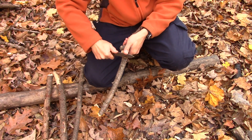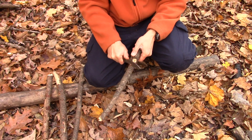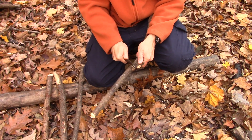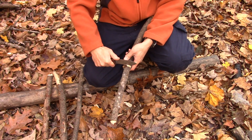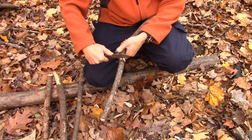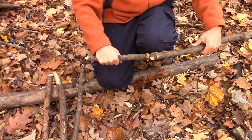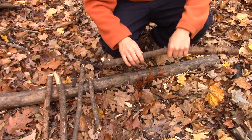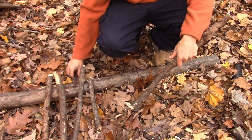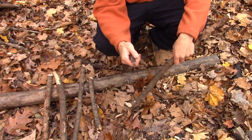When it comes to purchasing your Condor knives, I highly recommend you go through the Baryonyx Knife Company. Benjamin at the Baryonyx Knife Company inspects all of his tools and makes sure they're in tip-top shape before they go out the door. That way you won't be a victim to some of the quality control issues I've read about with Condor knives.